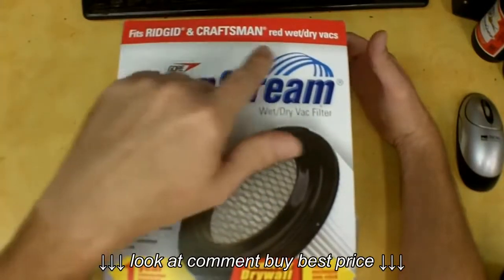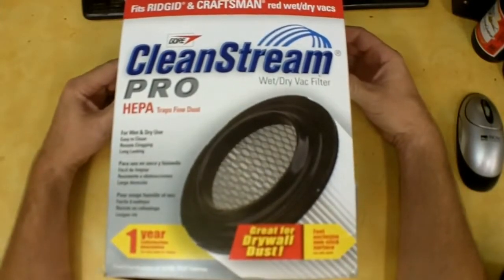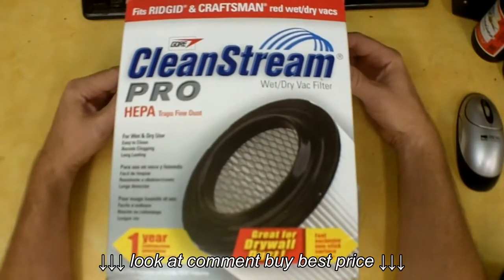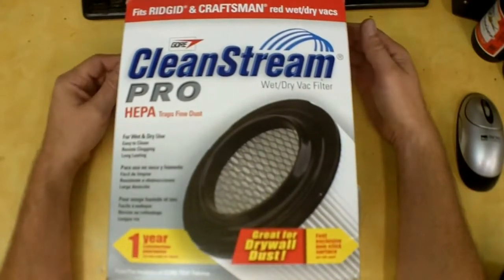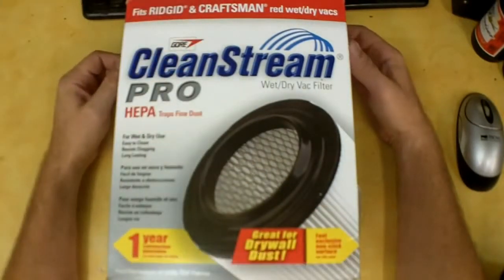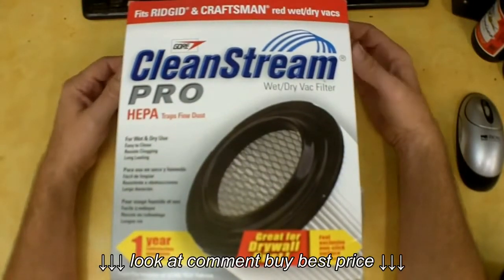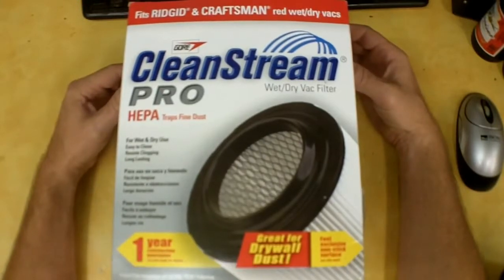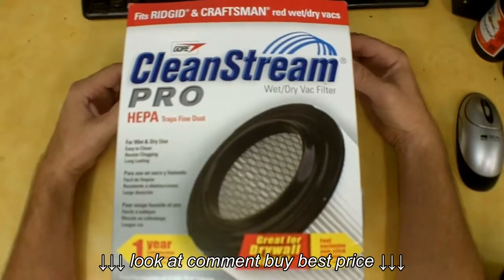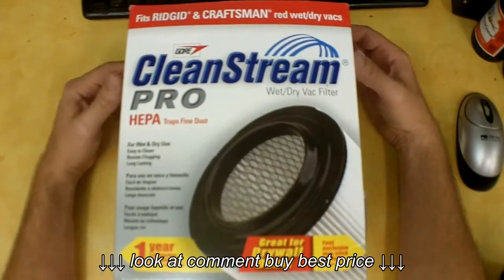This is supposed to fit Ridgid and Craftsman red wet and dry vacs — you'd have to check model numbers to confirm fit, but it does fit mine quite well. The newer Ridgid vacs have an option to put dust bags in to collect finer particulate. My vacs are so old — one is about 12 years old and sees quite a bit of use, and my wife's is about 10 years old — and that's how well the Ridgid vacs work.